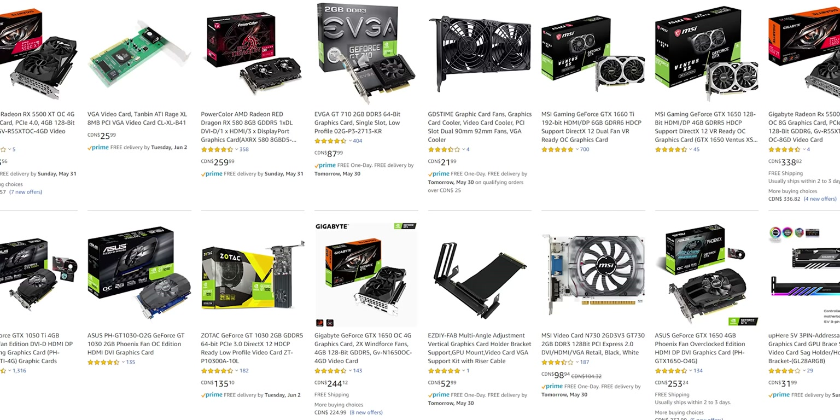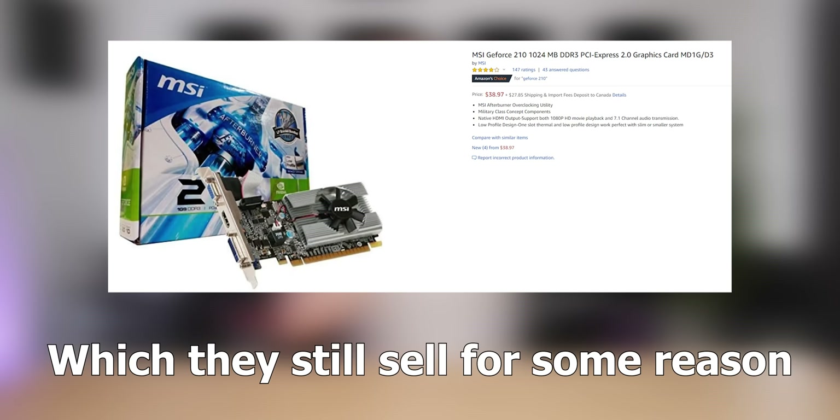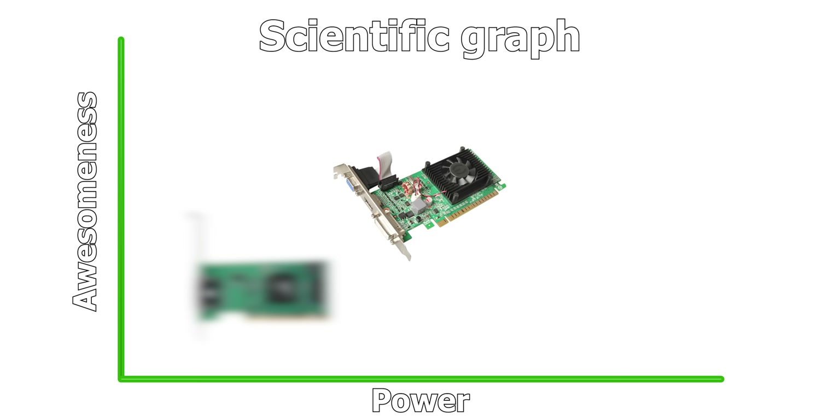Today's video title is actually not clickbait. I managed to scrape the bottom of the cesspool barrel that is Amazon's dodgier product selection to find this graphics card, and I am convinced it's the worst graphics card you can buy on Amazon. So today we're going to talk about the GT710. I'm joking — it's not the GT710, you can put your pitchforks down. It's not even a GT210. This video card is to a GT210 what a GT210 is to an RTX 2060. This thing is real bad.